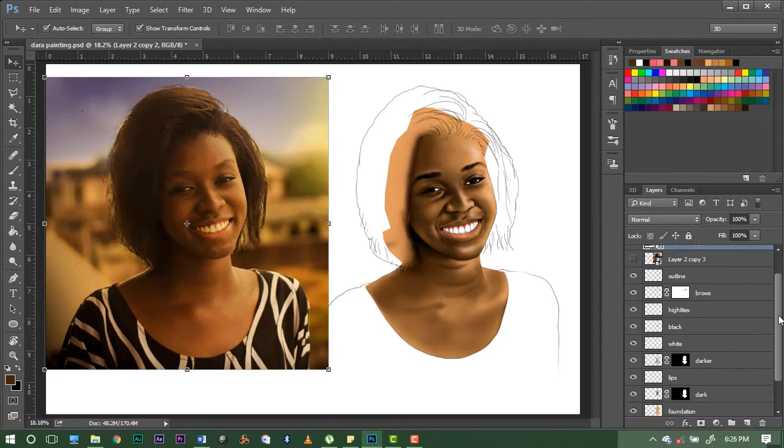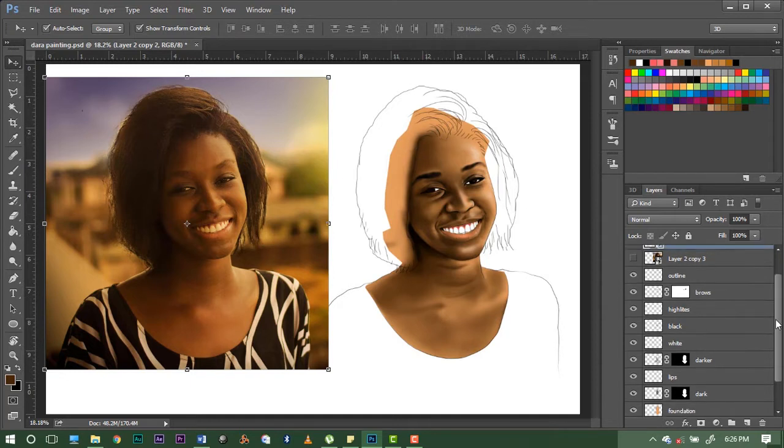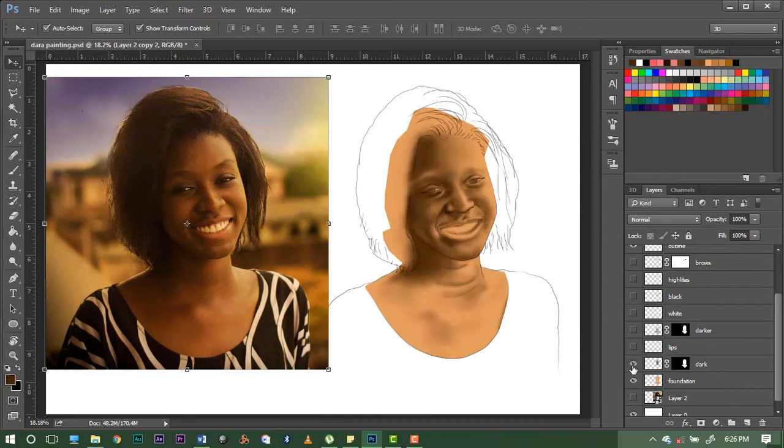We're going to create a new layer for the hair, and it's going to be above everything else. But before I do that, let me show you how far we've gone. We started from the outlines, then the foundation, then we went dark, then darker, then black, then white highlights, lips, and eyebrows.